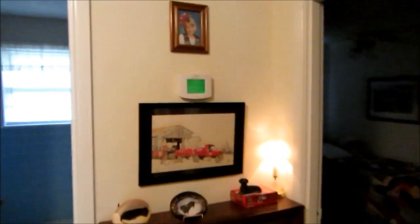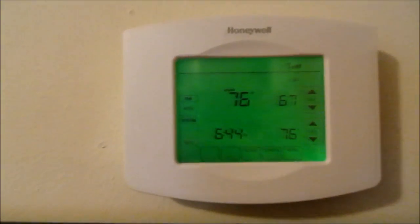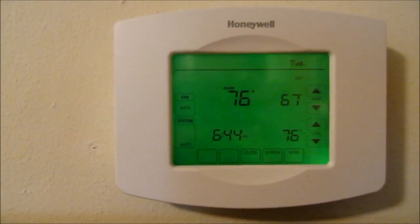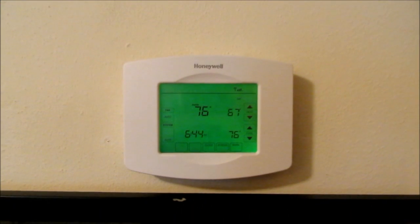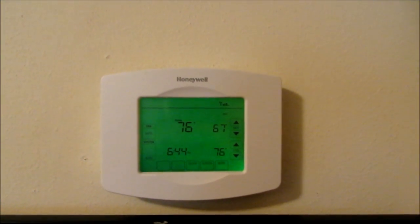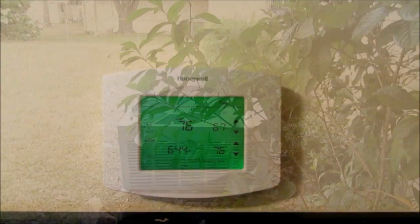Hey guys, it's getting warm. It's about 76 outside and it's also about 76 in the house. I've been using the auto changeover feature on my Honeywell Wi-Fi Vision Pro here lately. It's already switched back and forth to cool a couple times. It runs in cool for a day and then if a cold front comes through the next morning it might be running in heat.